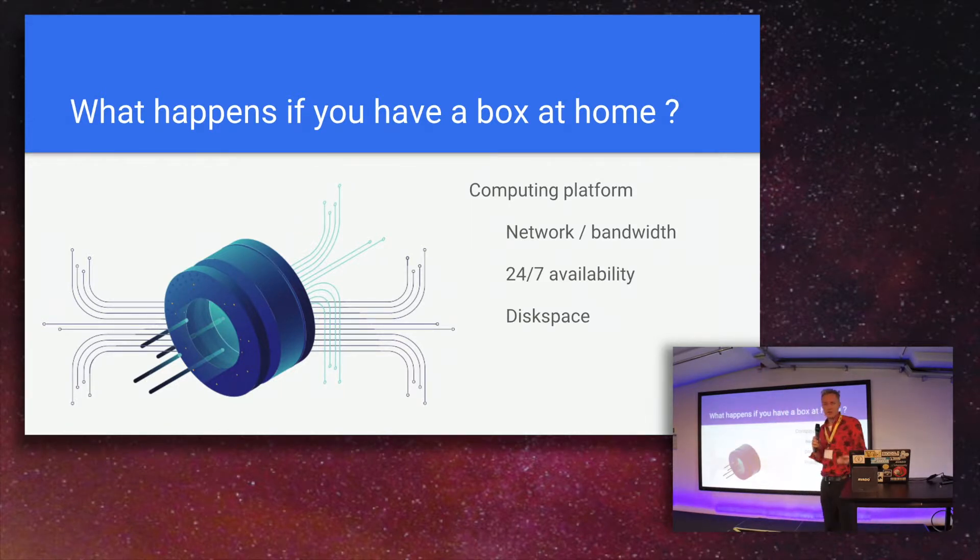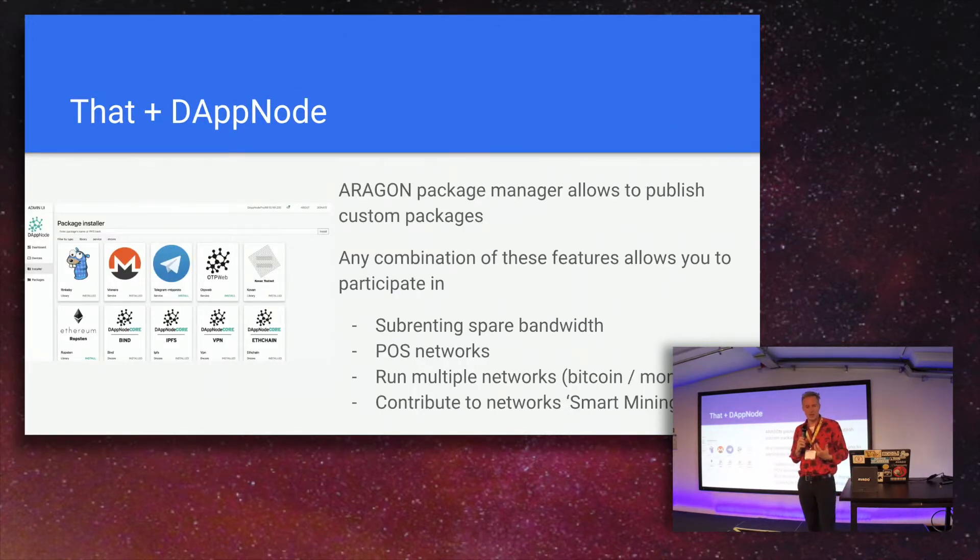Interestingly, when you have a Dapnode at home there are three aspects: the network and bandwidth — your internet connection is mostly already paid for; Dapnode opens the possibility to sub-rent part of your network in a later stage. Being 24/7 available opens a lot of possibilities if you want to participate in proof-of-stake networks or state channel projects. Networks like Livepeer support a system where you relay and temporarily store data, so you can earn income by sub-renting your bandwidth and disk space.